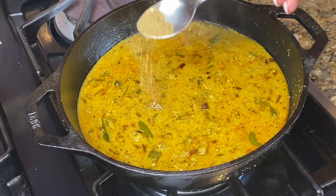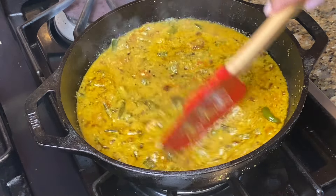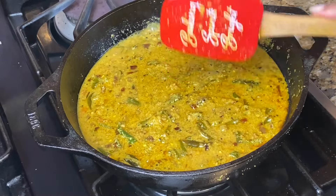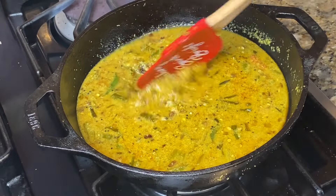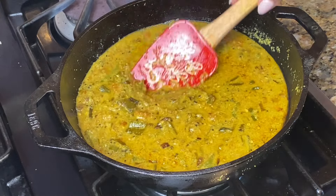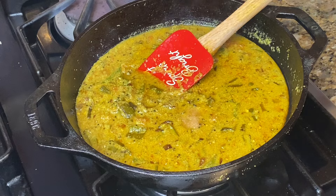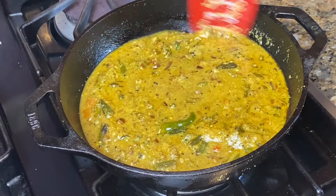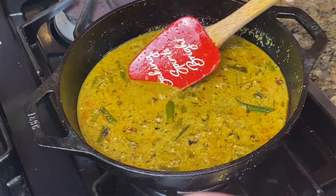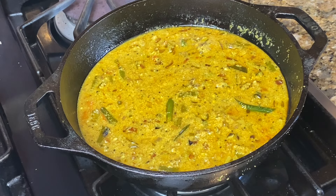We will cover it in a few minutes. Then we will add 1 tsp, half teaspoon. We will mix it in the middle and add some taste. Now we'll mix it in a little bit and add some taste.